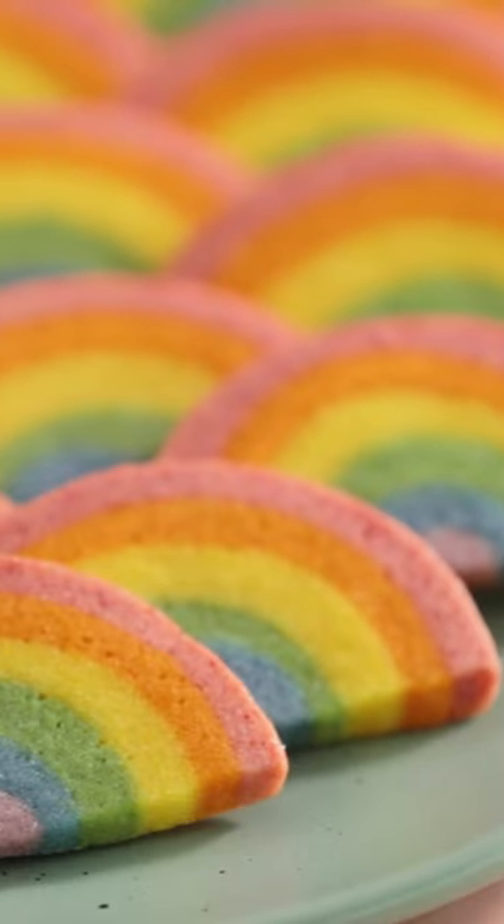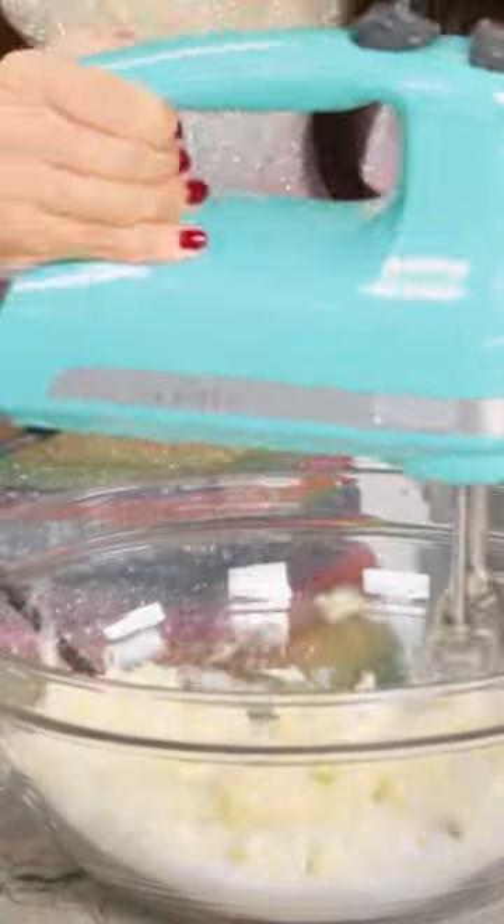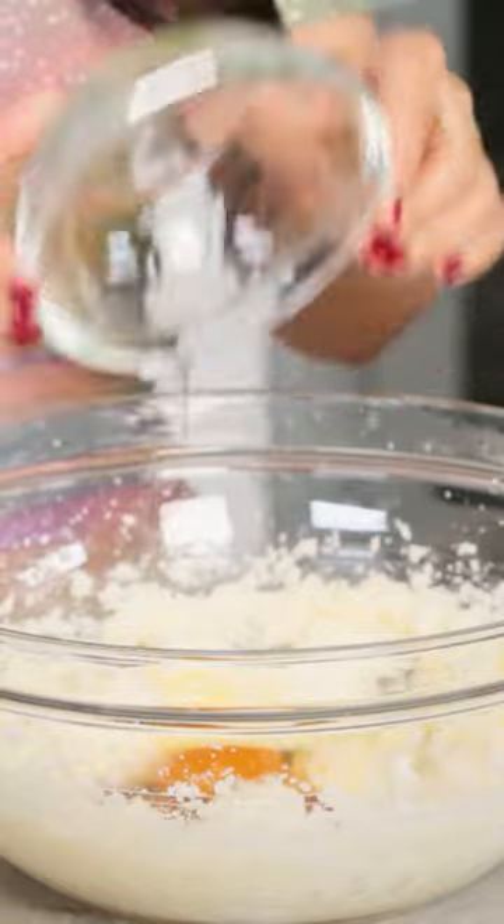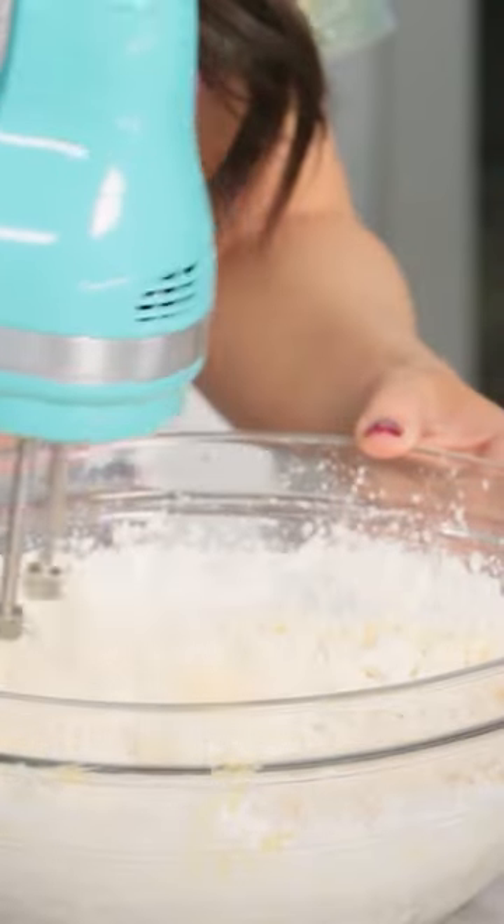We are making rainbow slice cookies! In a big bowl we're gonna cream together our butter and sugar. We're gonna add some vanilla extract, a little bit of salt, and 1 egg. Last but not least we're gonna add flour.